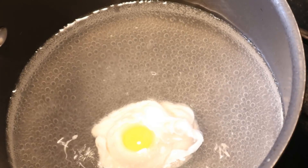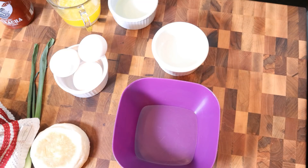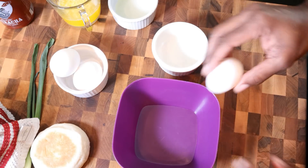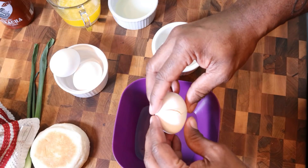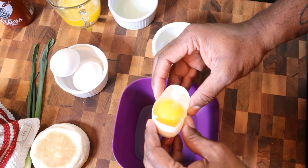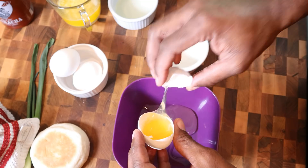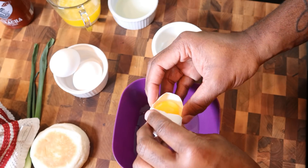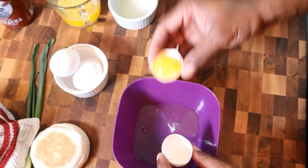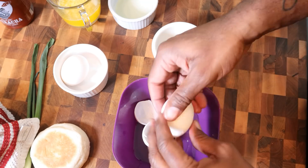While the egg poaches for the next five to six minutes, let's get our hollandaise sauce together. We're going to crack three eggs and separate them because we want just the egg yolks - we don't want the whites in this hollandaise sauce. I'm just using the shells to separate them, and I'll set these three egg yolks aside in a ramekin.